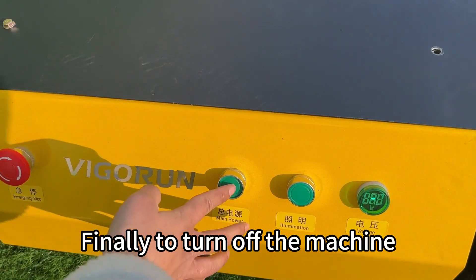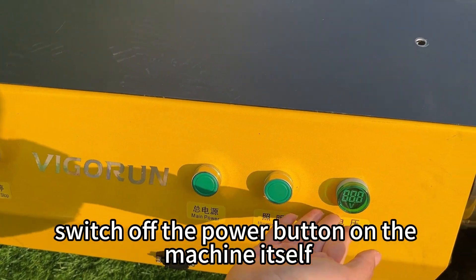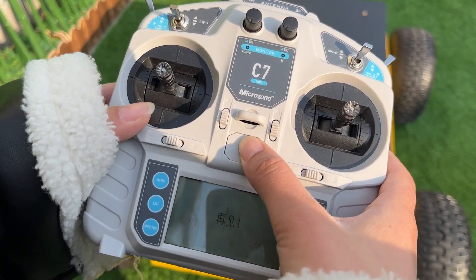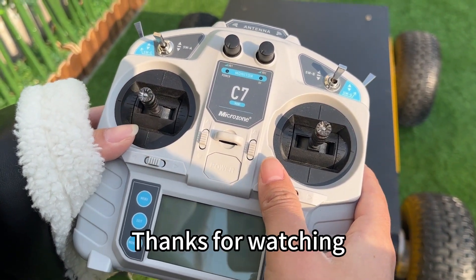Finally, to turn off the machine, switch off the power button on the machine itself, followed by the power switch on the remote control. And that's it! Thanks for watching!